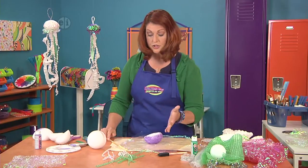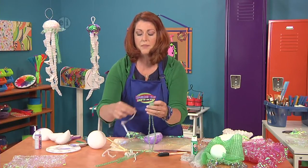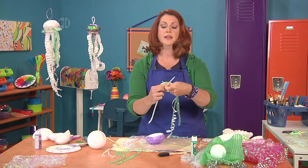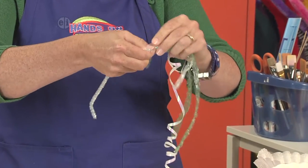Then go ahead and take all your little scraps of bubble wrap and curling ribbon, whatever you have that you want to use up, and take your chenille stem and just wrap it around the outside like this.